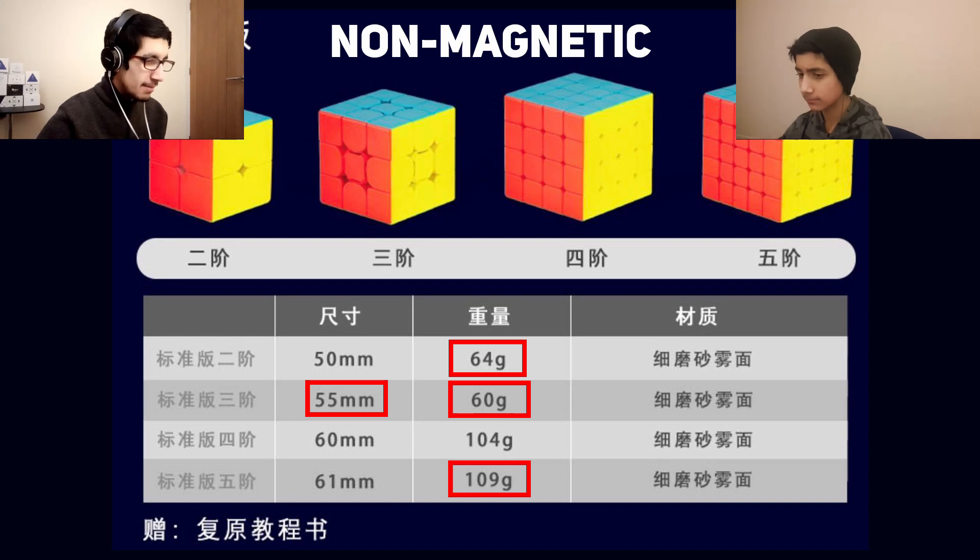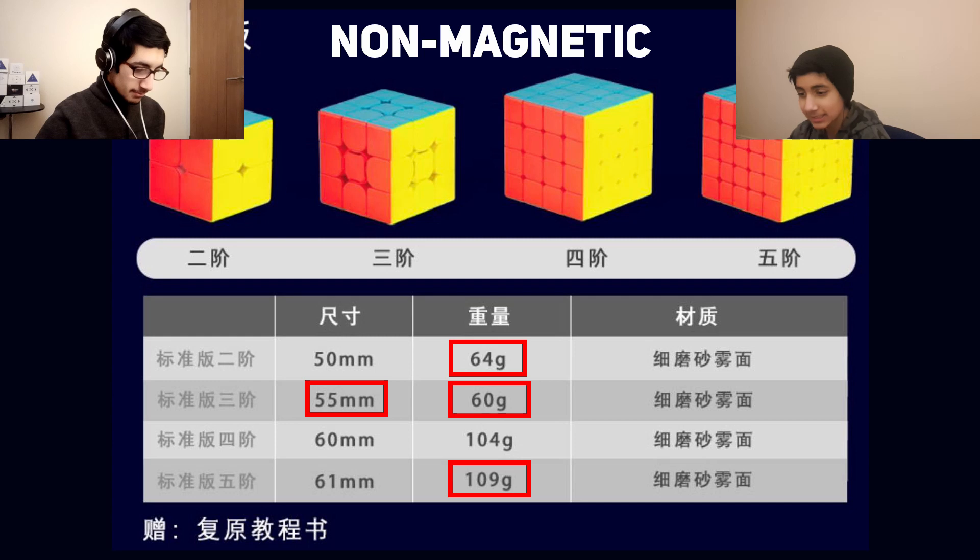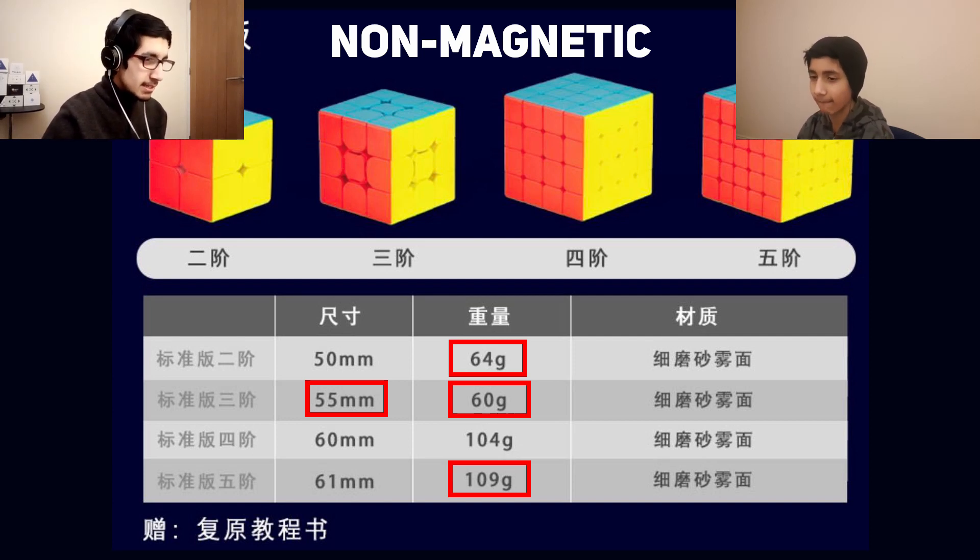Finally, the 5x5 weighs 109 grams — the Meilong 5 is 112 grams, and that feels pretty light, so this must be lighter still. Is this actually smaller than the Meilong 5? I think it's either the same size or about half a millimetre bigger, but it is still smaller than standard 5x5s which are usually 62 millimetres.